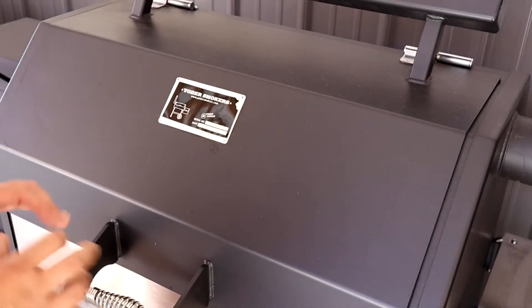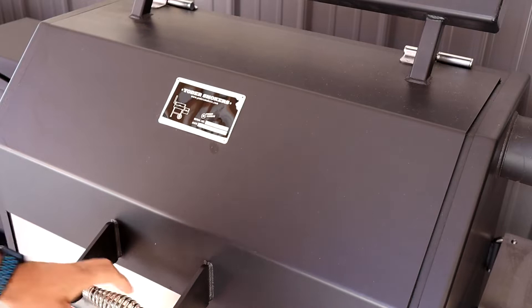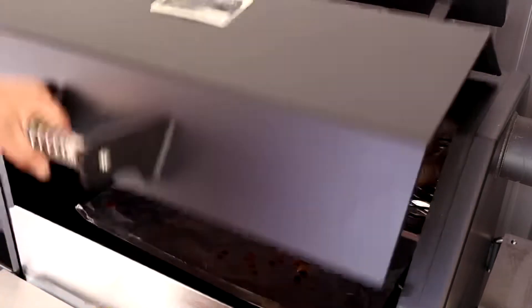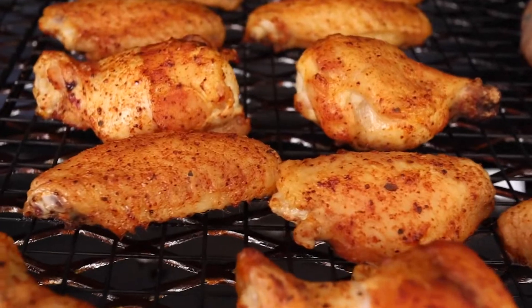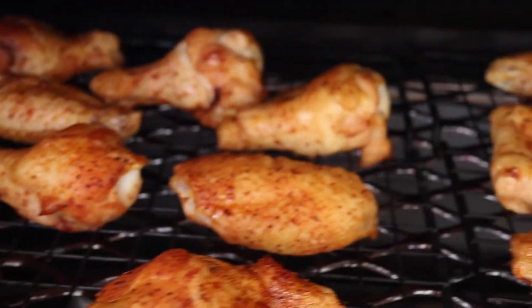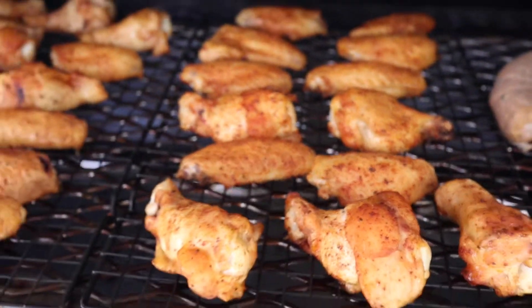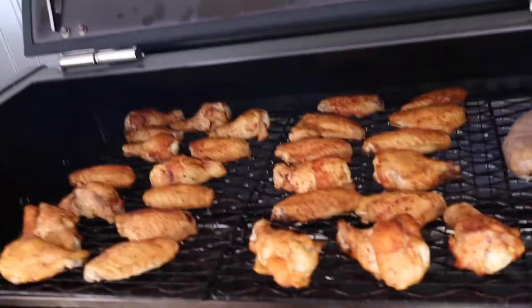They've been on about an hour rolling at 250 degrees. Let's check the color — that's what we're looking for. Once we've got a little color on them, we'll switch it up to 325 or 350 degrees to get that skin crisped up. The color is looking great, it's got some color on it. It's time to kick it up a notch. Should only take about 45 minutes to an hour to finish them.